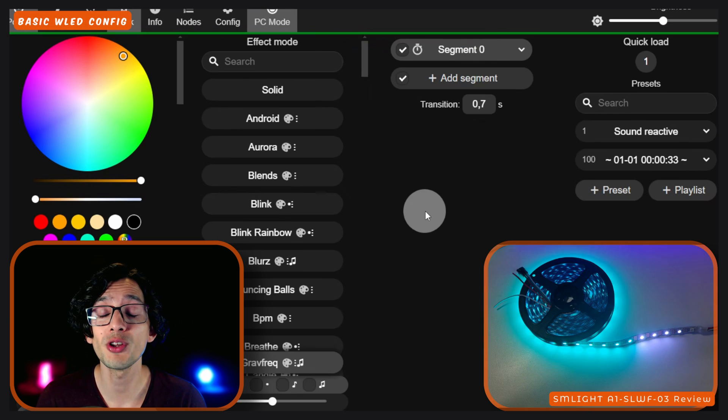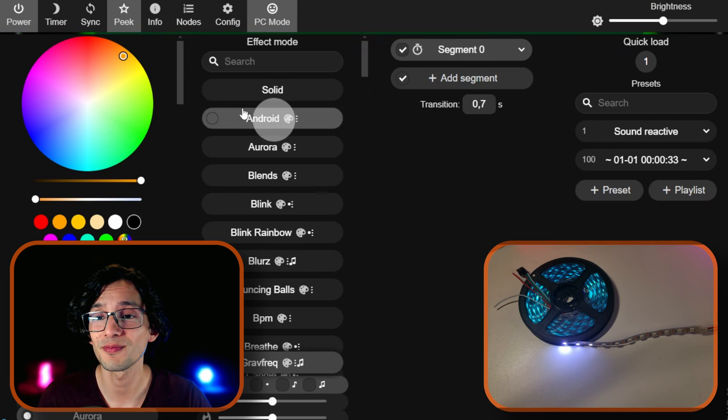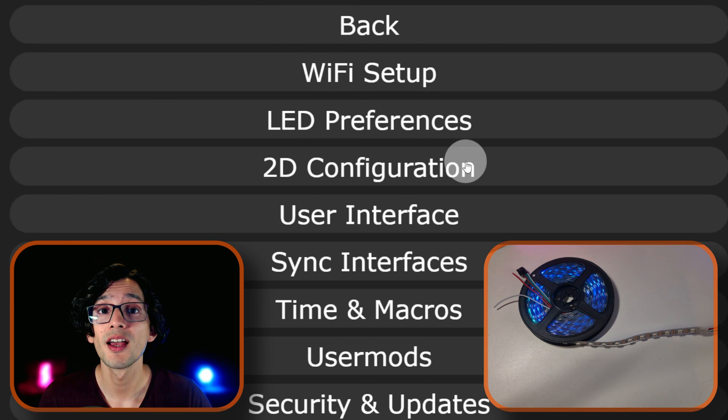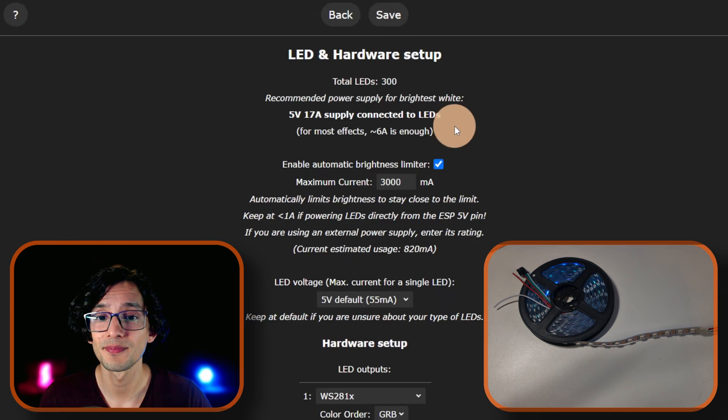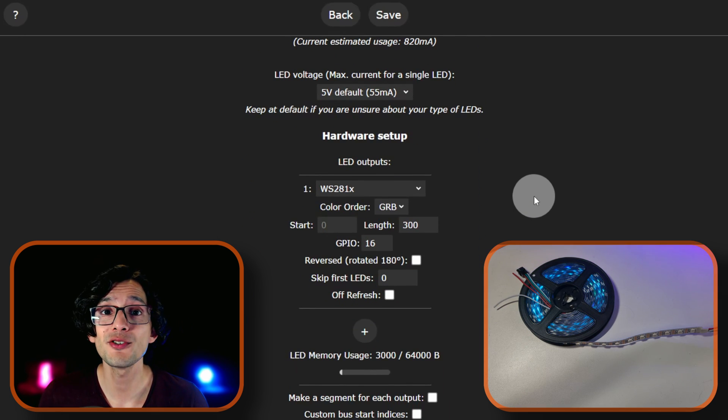For most users, there's only one configuration that you need to edit. Click on Configuration, then click on LED Preferences, and scroll down. Here, you just need to update this number to set the exact number of LEDs that you are going to use in your setup, and then just click on Save.